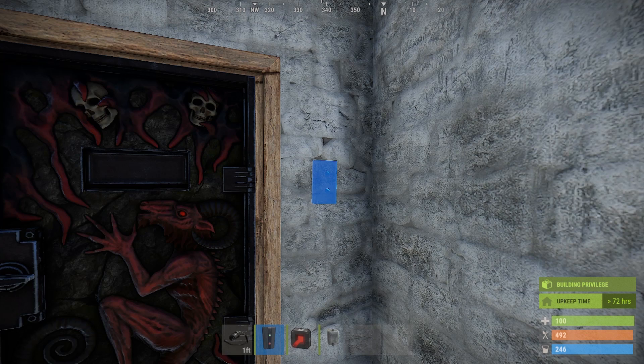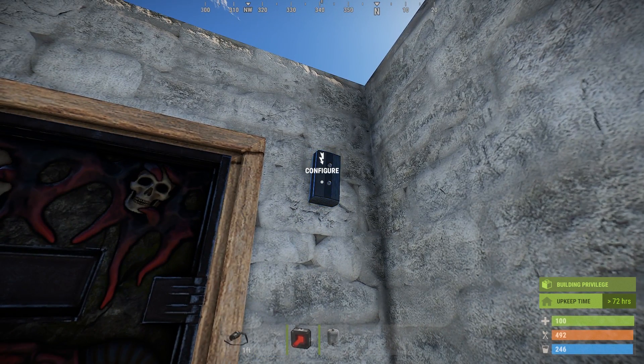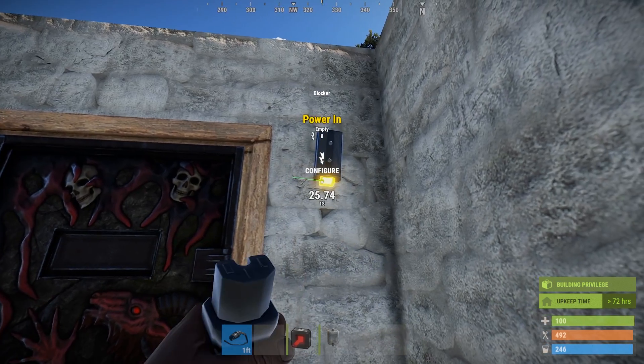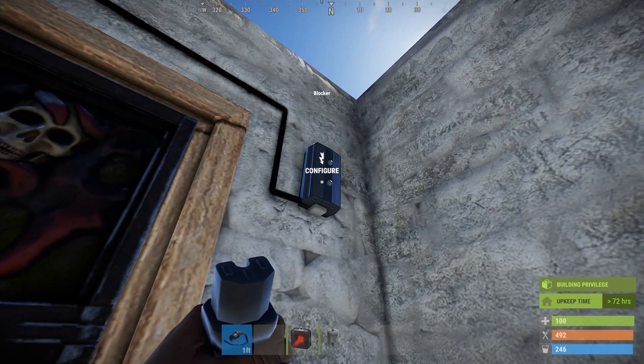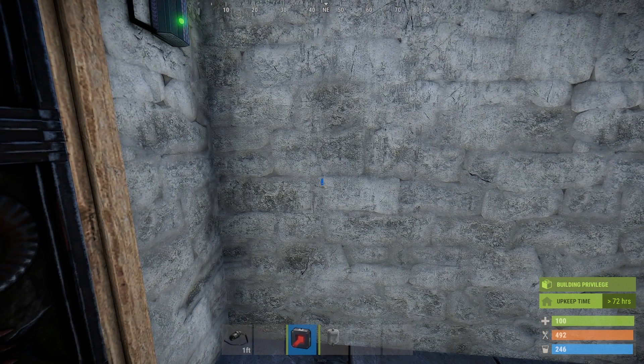First, put down your e-branch. The e-branch component allows us to choose how much of the mains power we dedicate to the smaller circuit. Run power from your mains to the power in on the branch. Hold E on the e-branch and set the power to the minimum setting of two.